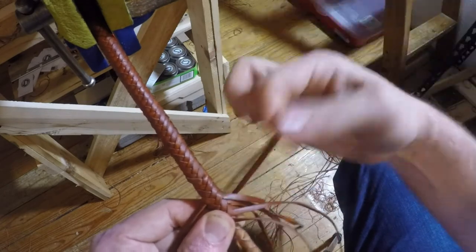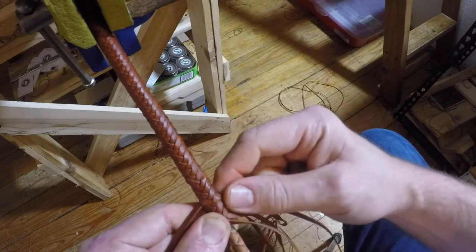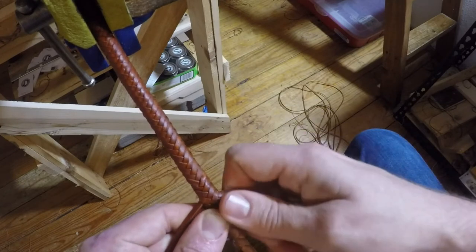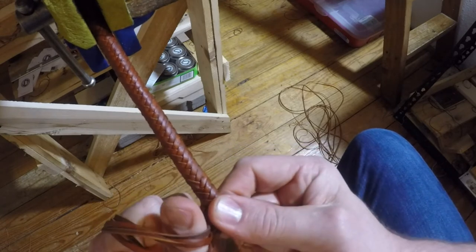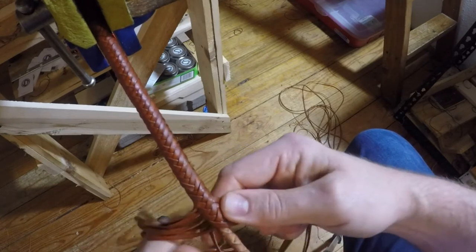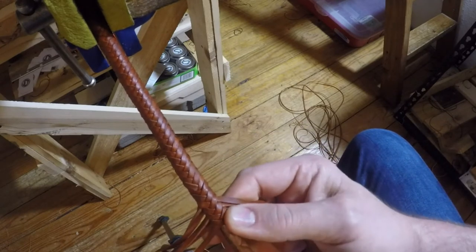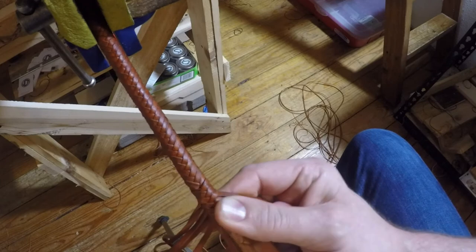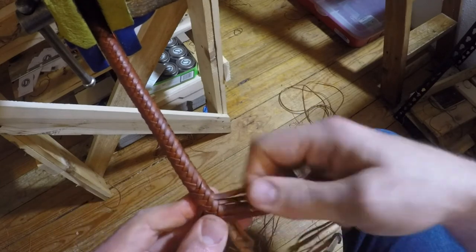So I'm going to grab one of the strands we dropped and pull gently and you'll see it tighten up there. Do the same thing with the other side. I'm just going to hold these against the thong. Then I'm going to grab the entire series I just plaited and sort of just push it up a little bit. I want to sort of artificially crowd those strands just to prevent any gaps.